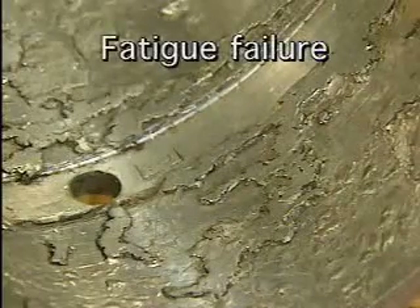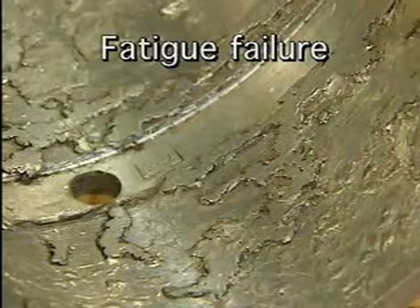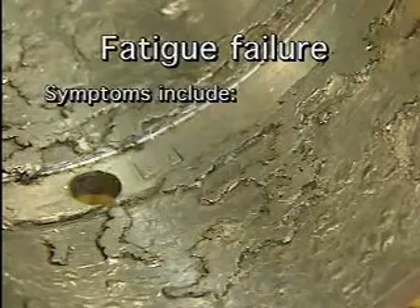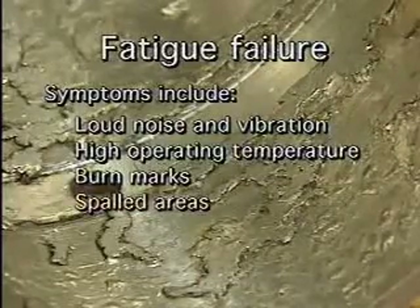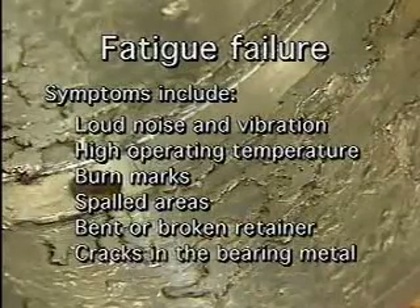One type of bearing failure is fatigue failure. Fatigue failure happens to every bearing eventually — it occurs because the bearing has worn out. Symptoms of fatigue failure may include loud noise and vibration, high operating temperature, burn marks, spalled areas, a bent or broken retainer, or cracks in the bearing metal.